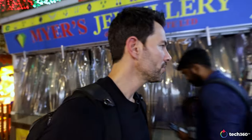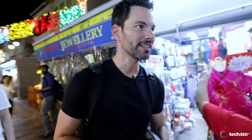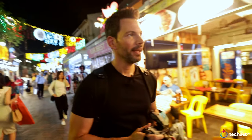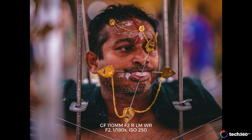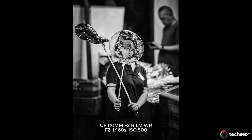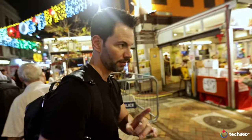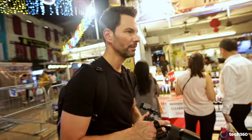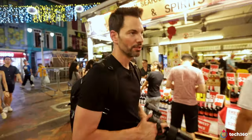The 110 F2 is the dream lens of the GFX lineup. I previously tested it on the GFX 50R and loved it then, and I love it now. The bokeh and background separation on this lens is extraordinary — it's like a 1.4 for full frame users. It's fast. It's equivalent to about a 100mm F1.4 — Otus level. If you can only get one lens, get the 110 F2. You will be so happy. That's the best advice I can give you, and it's free because no one's paying us for these videos.